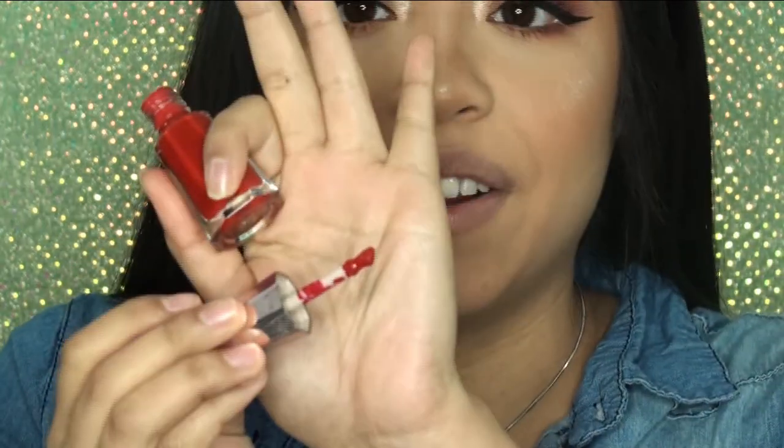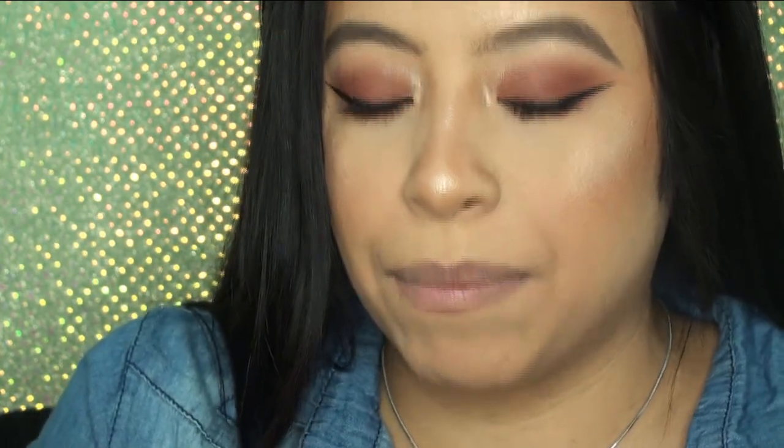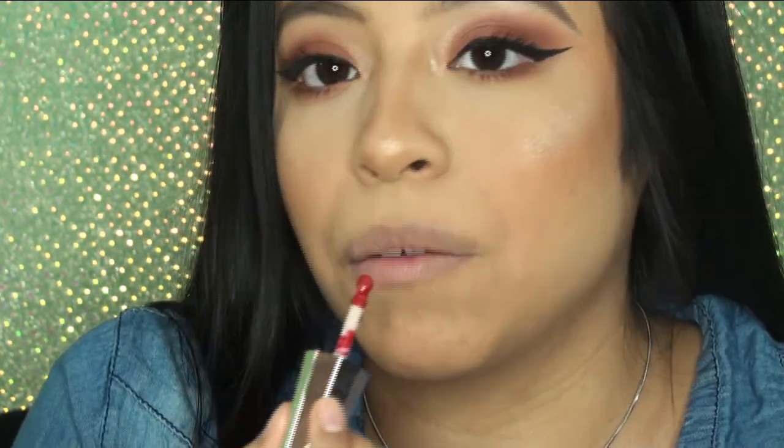I'm going to grab my mirror and bring you guys in closer so you can see how I apply this. I usually like to go in with a lip liner, but I don't want it taking away from the color, so I'm going to use this right off the bat. When I opened it, the applicator is very tiny but has a nice sharp tip to really line your lips. I'm going to wipe away some excess product so I don't get too much at once.